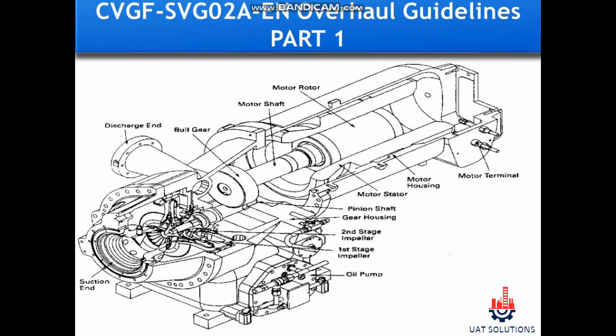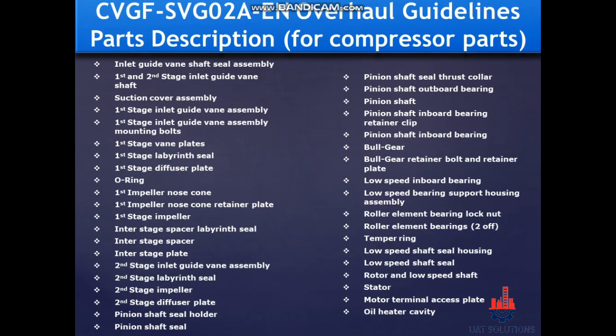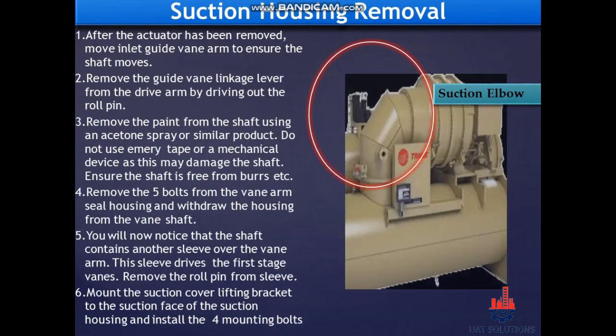Welcome back to UA Technical Solutions. In this tutorial, Train CVG FS VG02, centrifugal compressor overhauling step-by-step guidelines from OEM are explained. Please note part two of this video will be available soon. Suction housing removal.